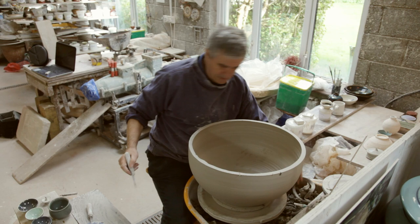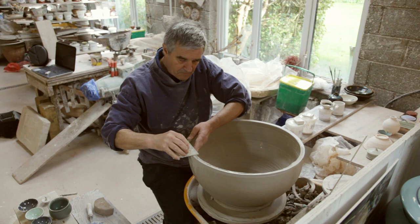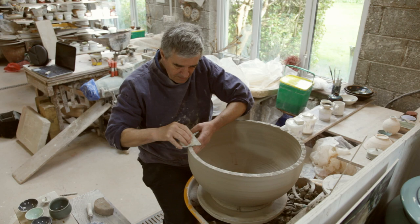I have this tool here which is quite good — it's got teeth on it. If I do this it gives a nice pattern and around in there.